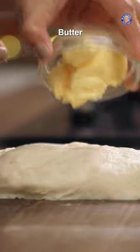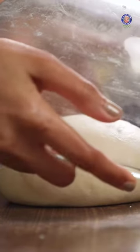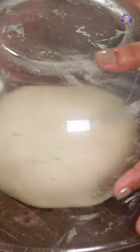This is going to make our dough extremely soft. It's going to make your bread taste amazing. Cover it with the bowl that you used initially. It's been an hour and the dough has doubled in size.